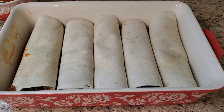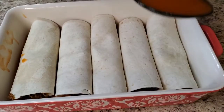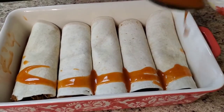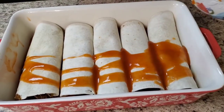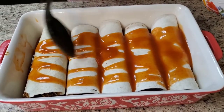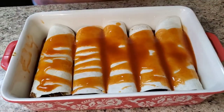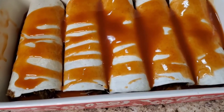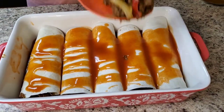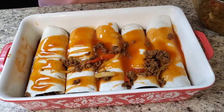Okay y'all, I got them all fixed up. Now what you wanna do is take some of that enchilada sauce and pour it over the top — as much as you want. I'm not gonna drown mine in it though. Then what I'm gonna do — and you don't have to do this step, usually people just put cheese on top — but I'm gonna put some of my meat mixture on top as well.